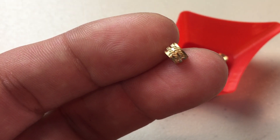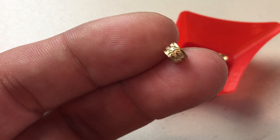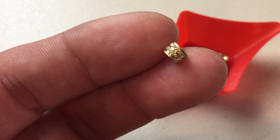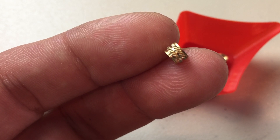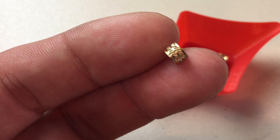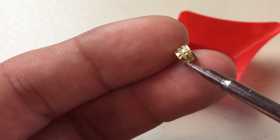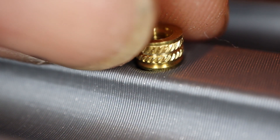I prefer to use this type of thread insert versus the type with the large knurls on it. They're a little bit harder to find and a little bit more expensive, but I've had really good luck with them. They're designed to go into a hole with an 8-degree taper, but I've found they work perfectly fine with just a 0.2 inch through-hole with a 30,000 chamfer around the top. You just need to make sure that you put this side of the insert into the hole first.